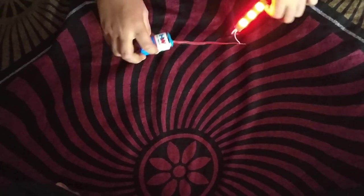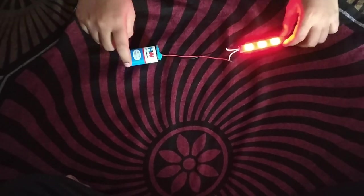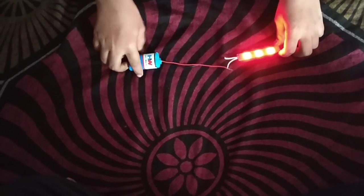This is the process to light an LED with an HW battery.